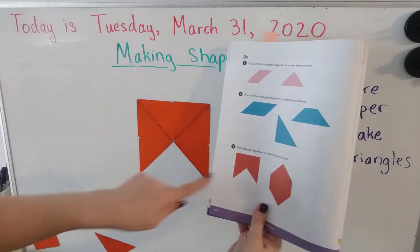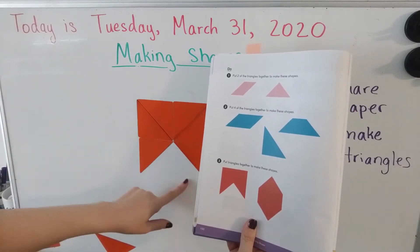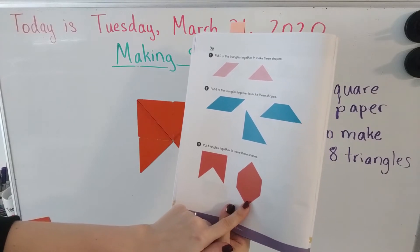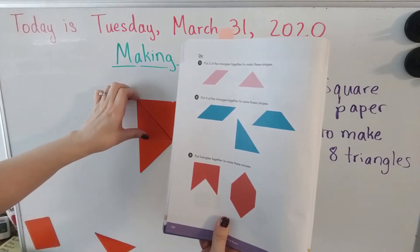There we have it — it looks like a really big square with a giant triangle missing inside. Super cool! Now let's try to make this shape right here — one, two, three, four, five, six sides — a hexagon. Let's do it!